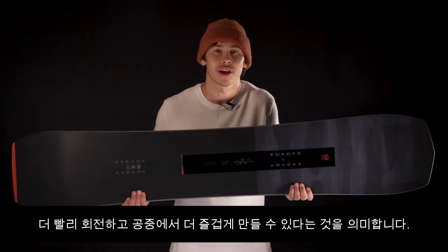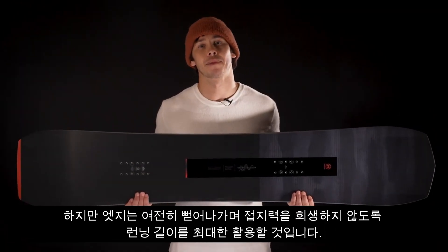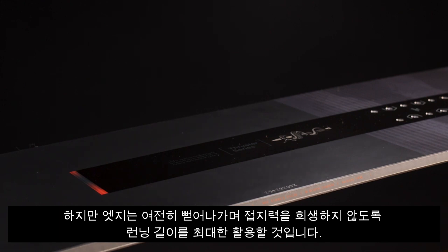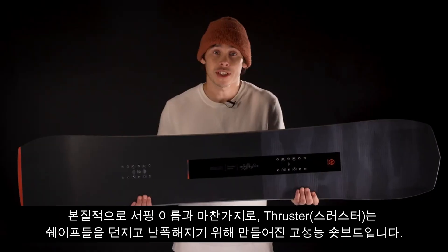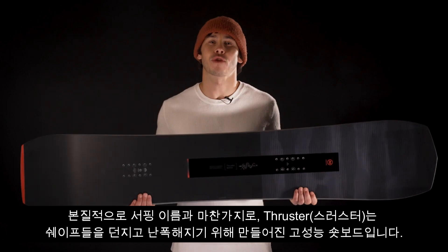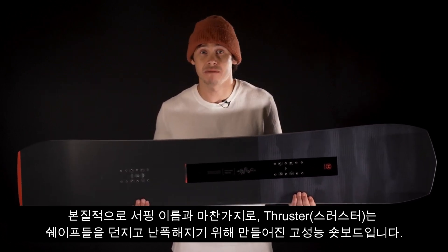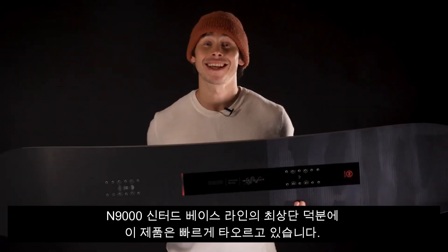The blunted nose and tail mean you can reduce the overall length of the model you ride to make it quicker to turn and more playful in the air, but the edges still extend out to make the most of the running length so it doesn't sacrifice any grip. Just like its surfing namesake, the Thruster is a high-performance shortboard made for throwing shapes and getting wild.